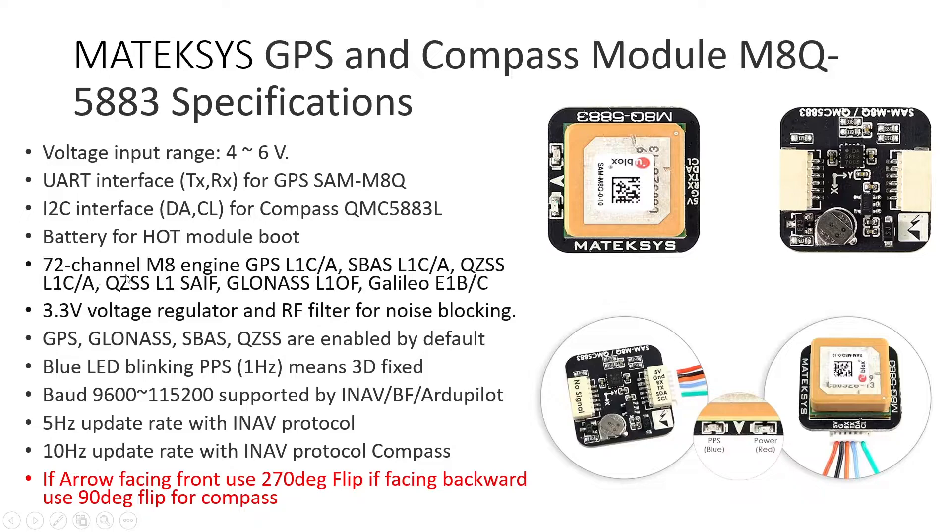It has a 72-channel M8 engine supporting GPS, SBAS, QZSS, GLONASS, and GALILEO. GPS, GLONASS, and GALILEO are the primary satellite systems — GPS for the US, GLONASS for Russia, and GALILEO for Europe. SBAS and QZSS are supporting satellites that improve accuracy by sending corrections to GPS, GLONASS, and GALILEO for better and more accurate positioning.